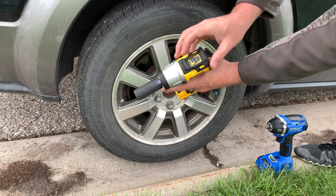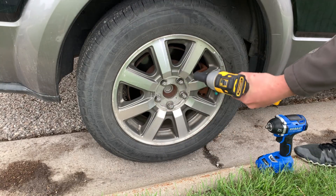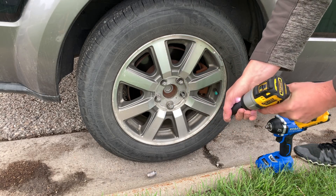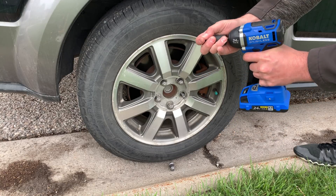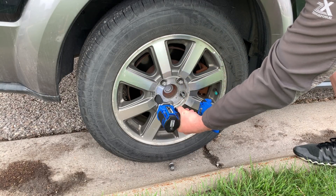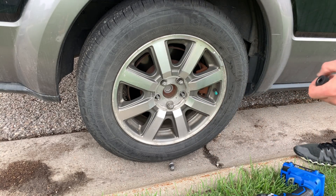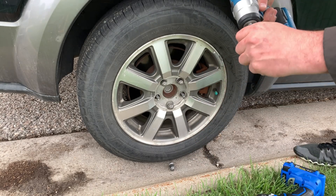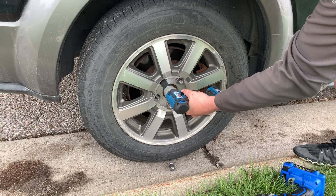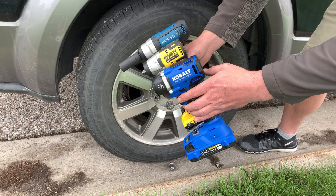We'll go ahead and start with the DeWalt — it's on high and the battery indicator shows three bars. The DeWalt had really no problems taking off that fastener. We then switch over to the Cobalt, which has four battery bars, and with ease it takes off the lug nut. Then the Hercules from Harbor Freight with three battery bars was also able to remove it. All three impact drivers were able to remove at 100 foot-pounds.